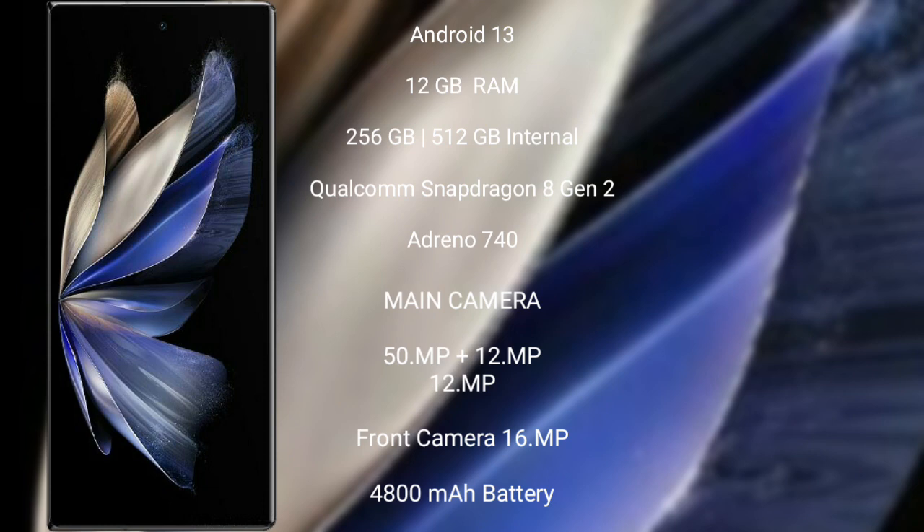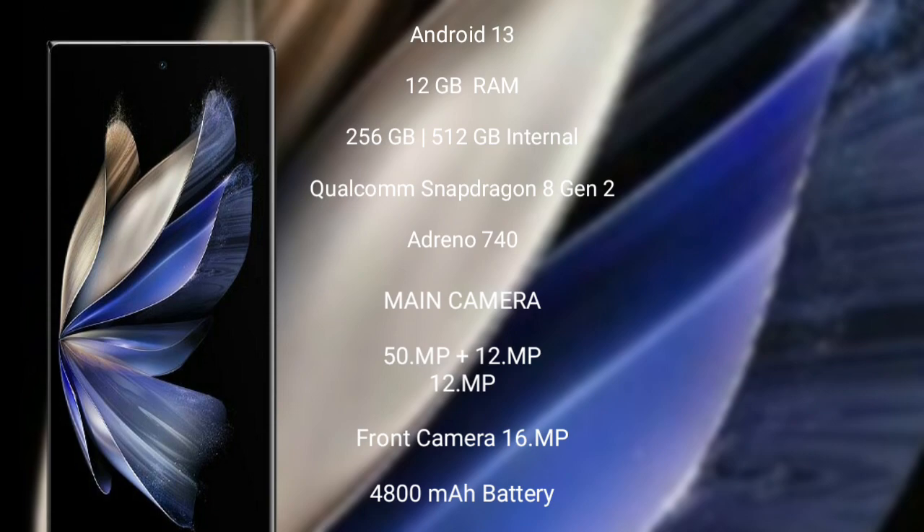Vivo X Fold 2 features a rear triple camera setup: 50MP plus 12MP plus 12MP, and a front camera of 16MP. It has a 4800mAh battery with 120W fast charging support.